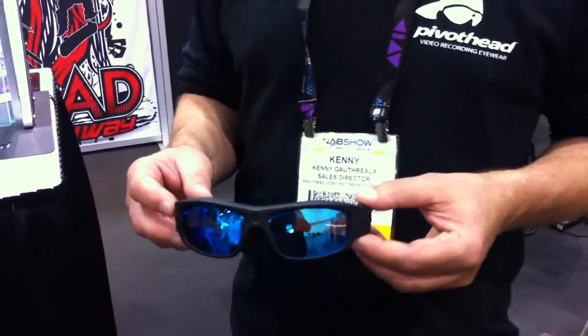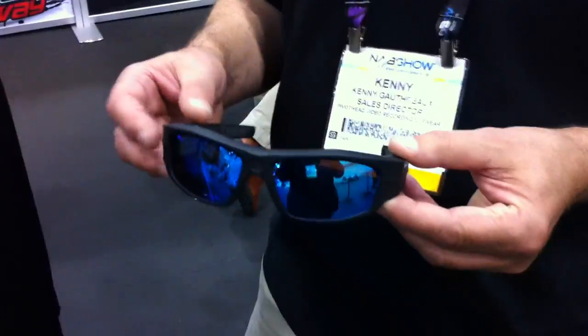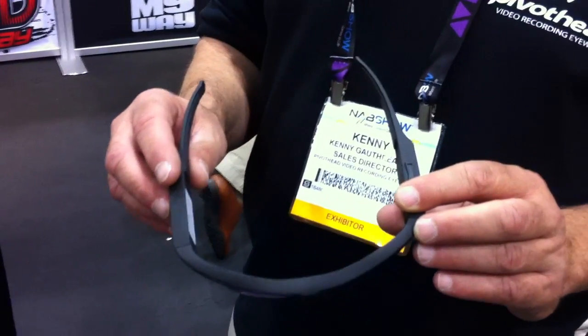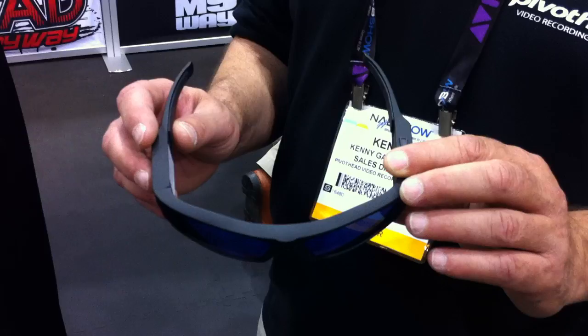It has three different focus settings: continuous autofocus, fixed focus, or macro focus. It's also an 8 megapixel digital still frame camera.